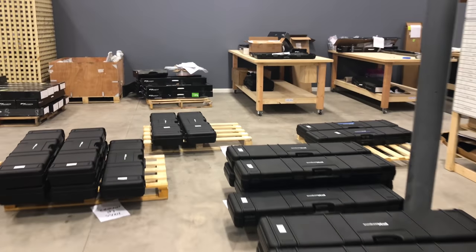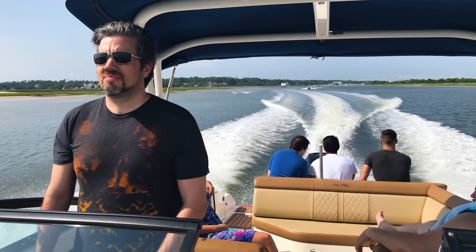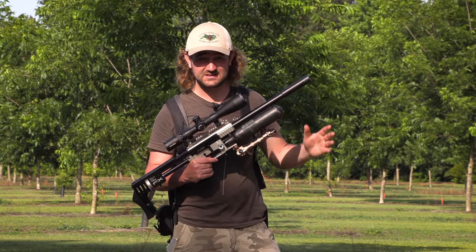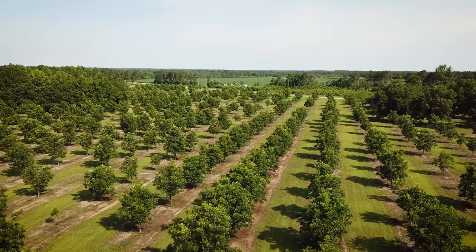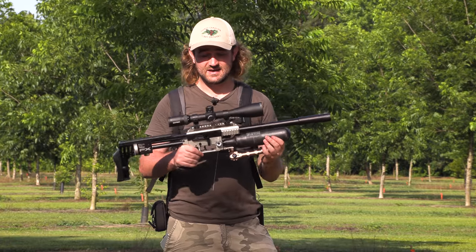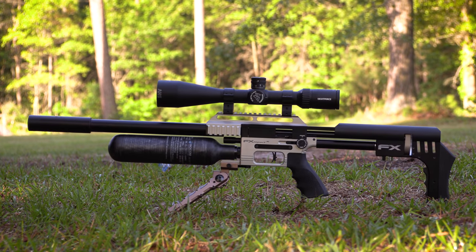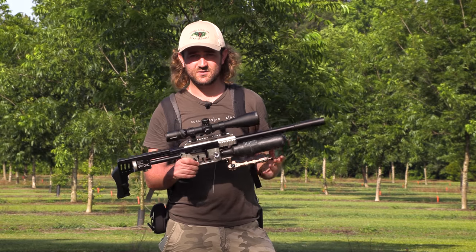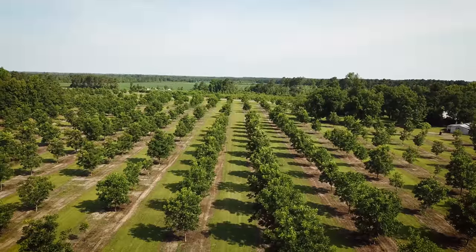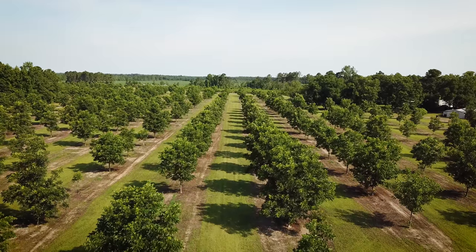So I popped into FXUSA in Wilmington, North Carolina, and John, who's actually on camera right now, said to me: 'Hey Matt, we've got a farmer about an hour away from Wilmington who has pecan fields and they're having a problem with squirrels that just came out and absolutely demolished the pecans.' So we've come out here with the FX Impact and we're going to walk around these pecan fields and see if we can get a few squirrels. Let's get straight out and see what we can do.